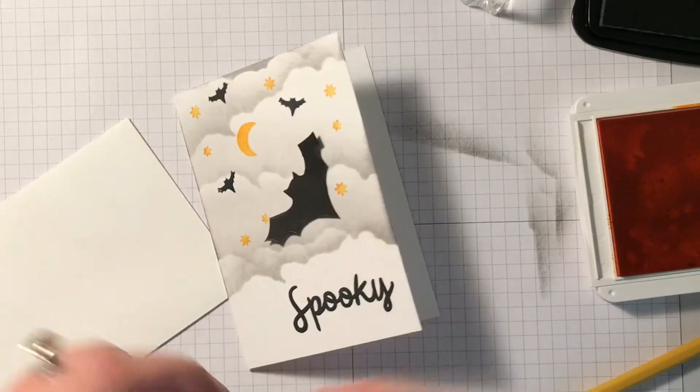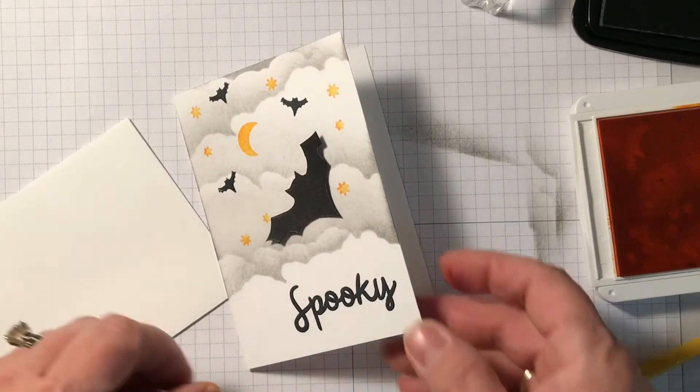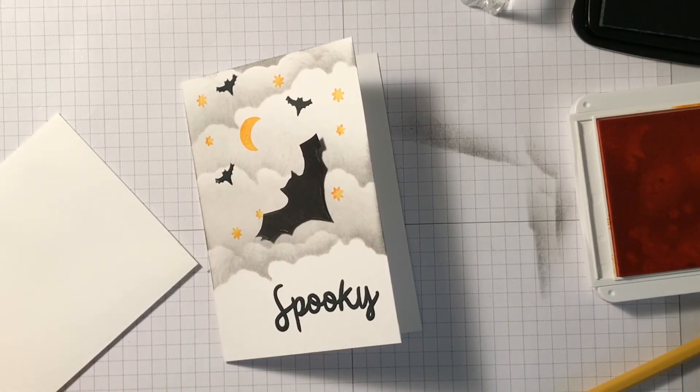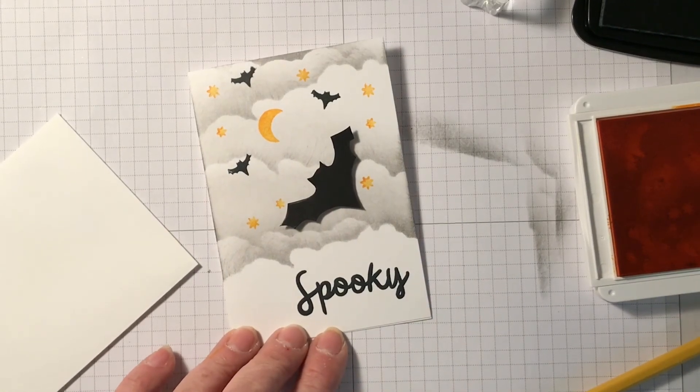I hope you like my spooky sky technique. It's just a sponging technique, making your template with a window sheet. I hope to hear from you soon. Thanks for watching. Bye!